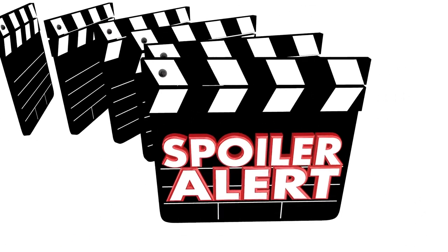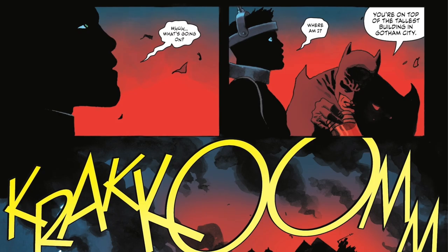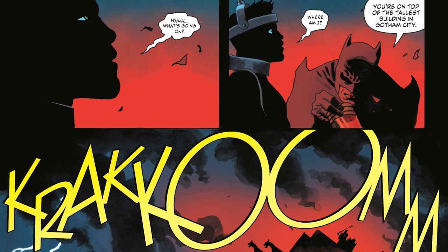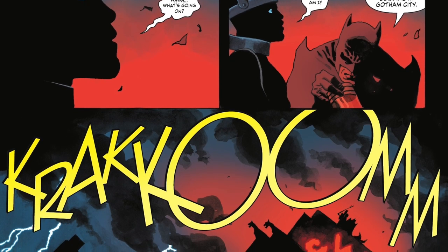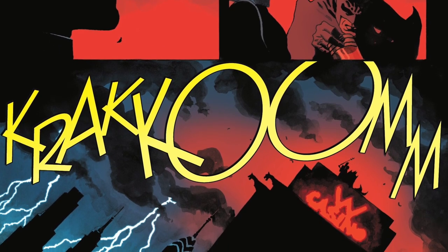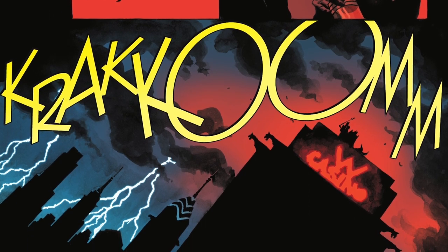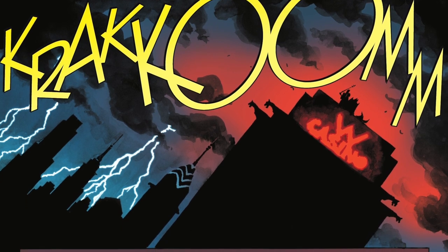Now let's get into spoiler territory. There are some really interesting events, specifically involving Barry Allen. He is not the Flash in this universe. Thomas Wayne knows he's supposed to be the Flash, so he kidnaps him and is going to recreate the experiment that created the Flash — strapping him to an electric chair, getting the chemicals ready, and having him struck by lightning. Barry Allen is scared out of his mind. He doesn't know he's supposed to be the Flash. He just knows this guy is trying to kill him. It's absolutely insane.